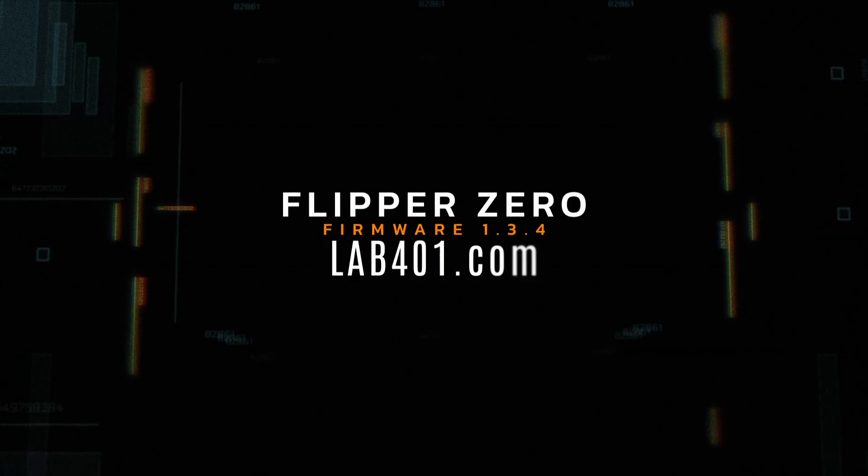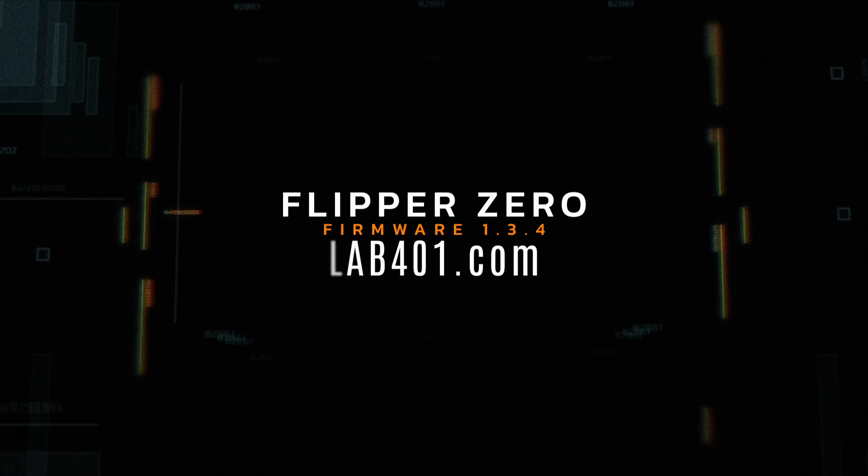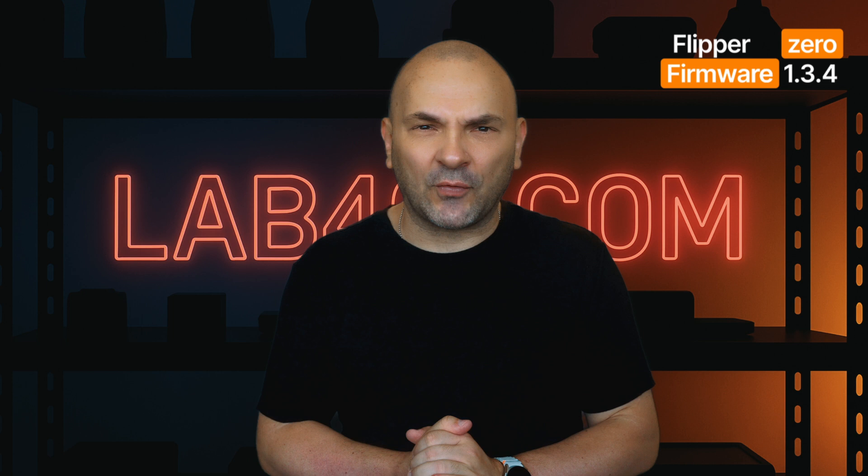The Flipper Zero just got a huge upgrade — new powers, new functions for the command line interface, and even mouse control. Firmware 1.3.4 is here. Hi, I'm Sandy from Laugh1.com. Today we're taking a look at the latest official firmware update of the Flipper Zero, version 1.3.4.